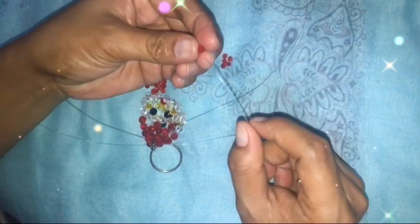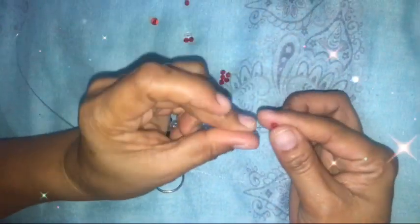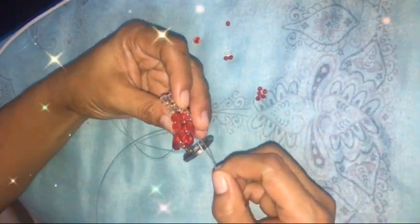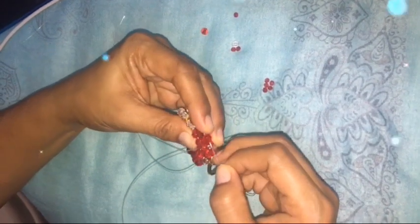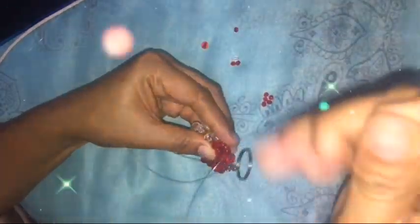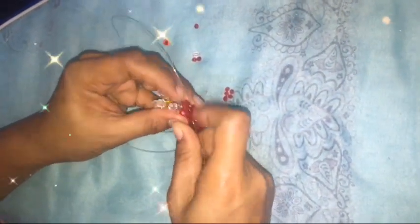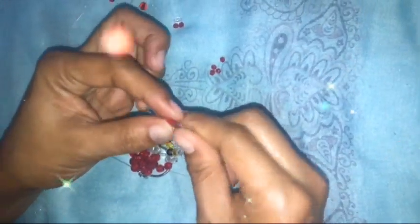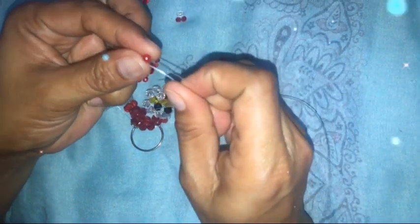Next, insert into the white — actually red. Insert red and then cross left and right. Down. Then move to the next bead. Repeat again: insert into the next bead. Get one small bead and cross.